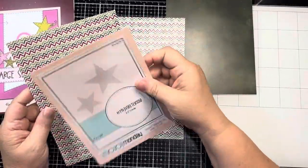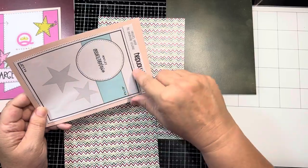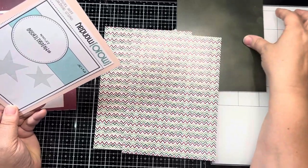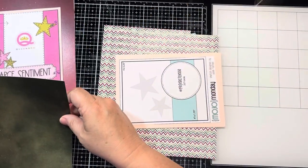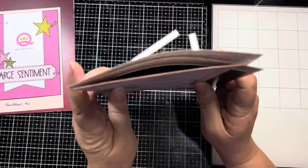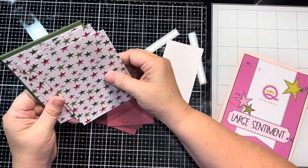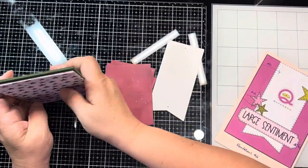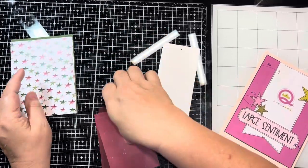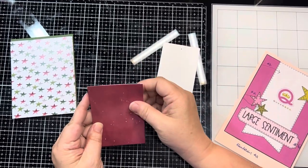I'm going to modify this sketch and turn it so it goes this way with the strip going this way — make it horizontal — and I will get four. And then this is cut to six, so that is good. I'm just going to get four out of both of these. So I just cut the papers. I've got four by five and a quarter on the stars paper. I'm going to add a green layer behind it, so I cut that at four and an eighth by five and three eighths. Then I cut this paper roughly in half on the six-inch side.